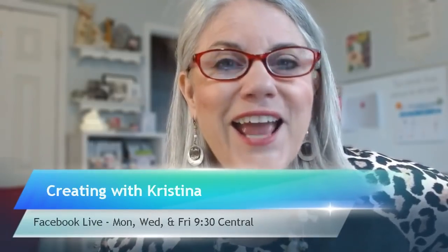For those of you who are just finding me for the first time, my name is Christina Reese and this is Creating with Christina. I come live every Monday, Wednesday and Friday here on my Facebook page. Mondays I try to do a technique, Wednesdays we have card challenges, and on Fridays I have fun folds for you. So that is what we're doing today.